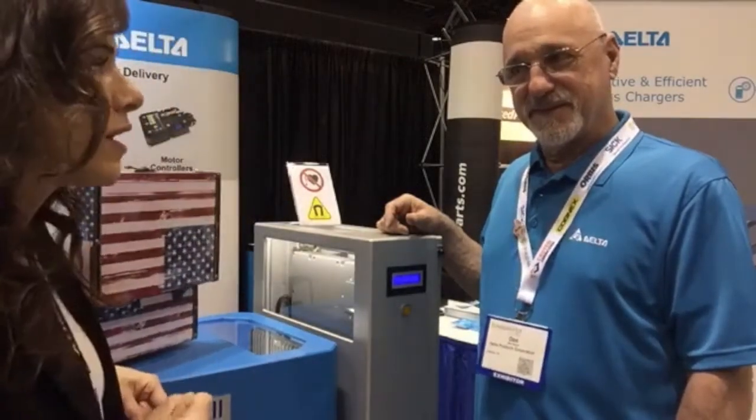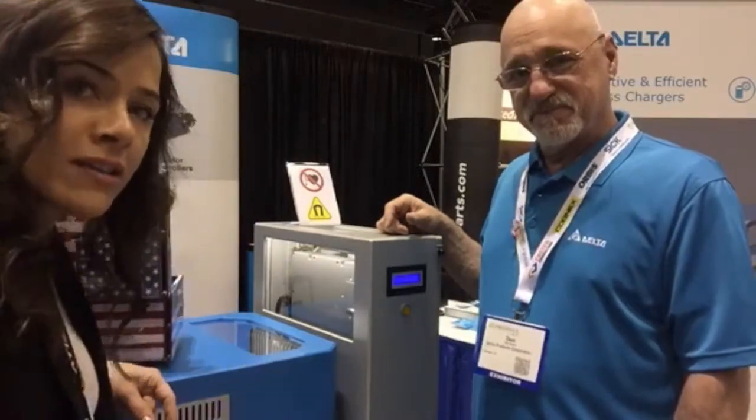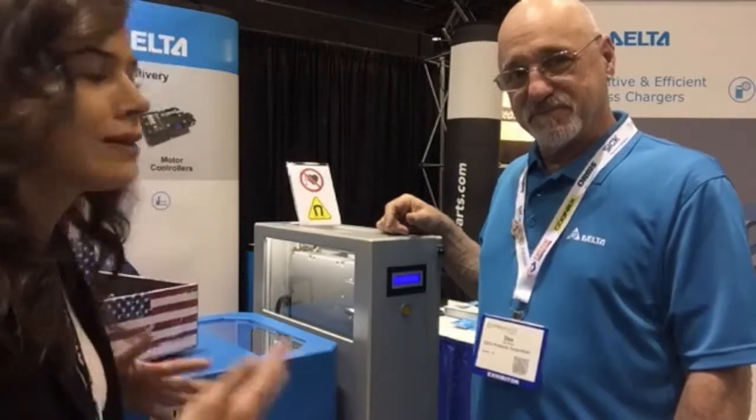Delta Products is here with some wireless charging technologies, which is really awesome for all of this automated warehousing — charging AGVs in a more convenient way to eliminate some of the wear.